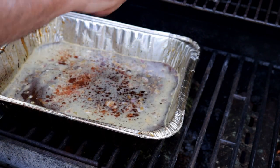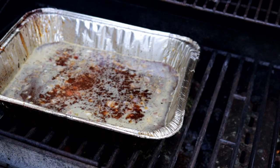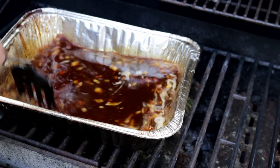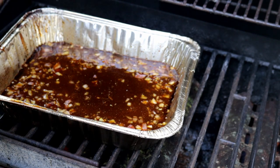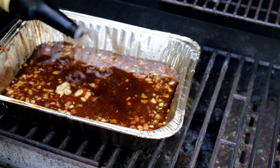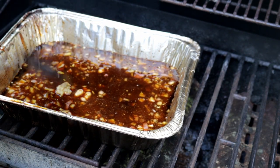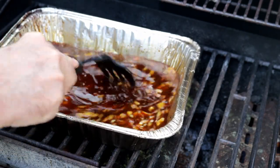A teaspoon each of salt and pepper, one chopped shallot, and a pinch of ghost pepper for a little spice — you can use cayenne or whatever you have. We only have things like ghost pepper, Carolina reaper, some fatales. A couple tablespoons of brown mustard and maybe three teaspoons of Worcestershire. Let's bring this to a boil and then start reducing it.